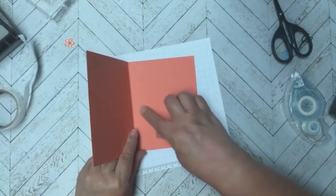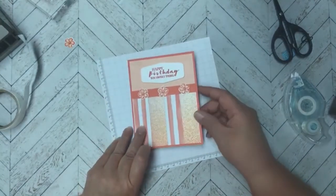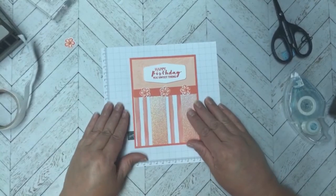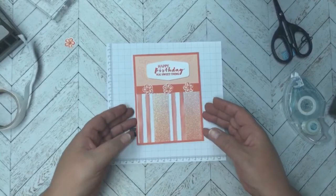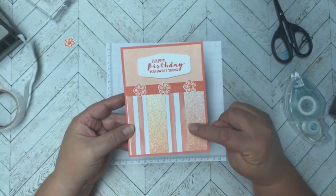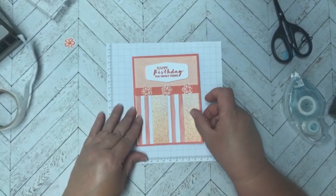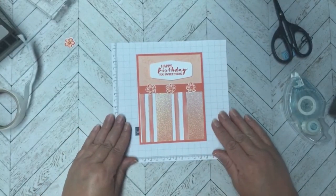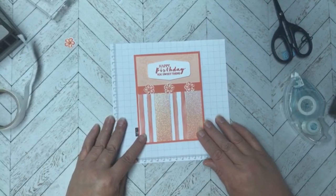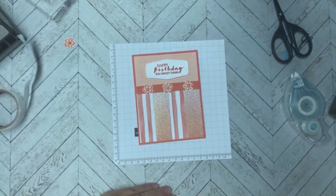I didn't cut the white insert, but for the inside I would take a piece of basic white at five-and-a-quarter by four inches and put that on the inside — you know how to do that. So there you go, that is our second Mo Joy Monday card. I just love this ombre glitter paper, it's so pretty. I'll put all the dimensions in the description along with a link to the first video explaining what Mo Joy Monday is. Have a great rest of your day — bye-bye!